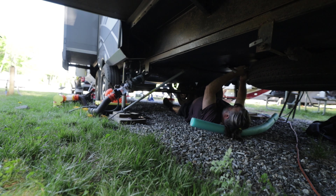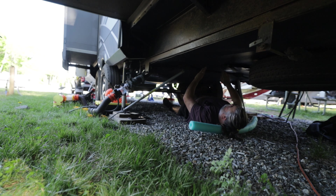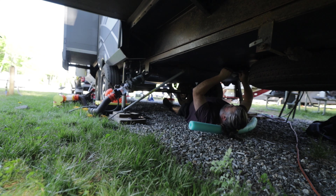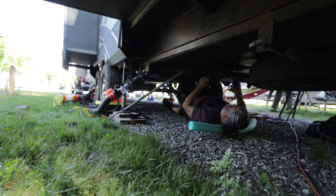My frustration with Open Range over this situation is that they don't make the underbelly easily serviceable. In fact the entire RV in general, like the issues we've had with the furnace, it's just not easy to service. So I'm all the way here at the bay. I think this would work — doing my best not to damage those wires. I think I have probably about two to three feet to spare to run this test.